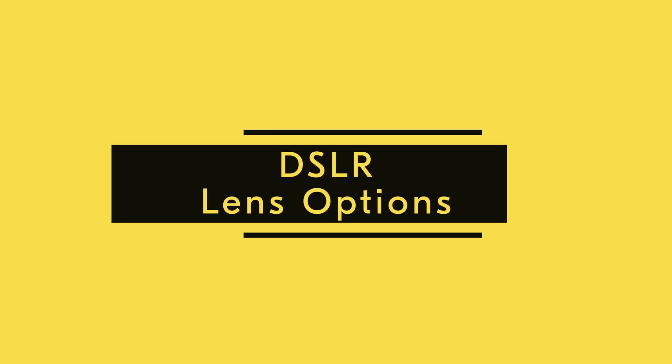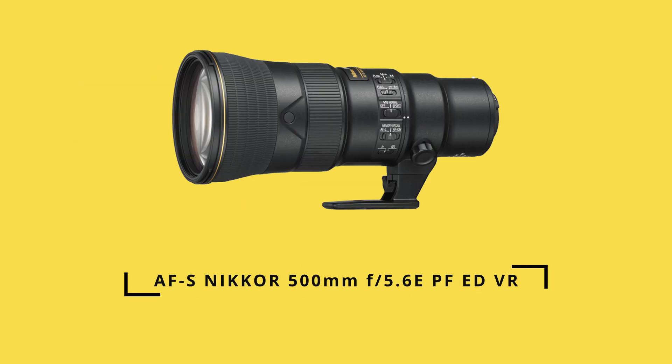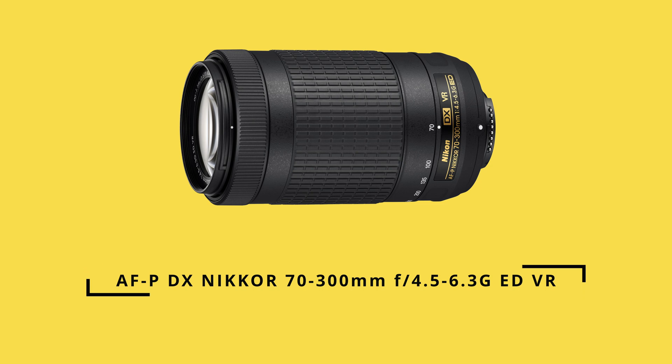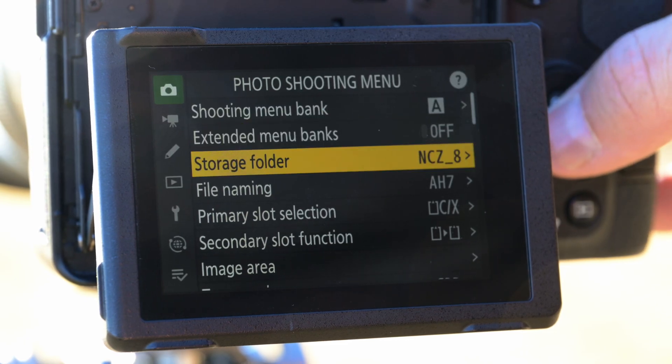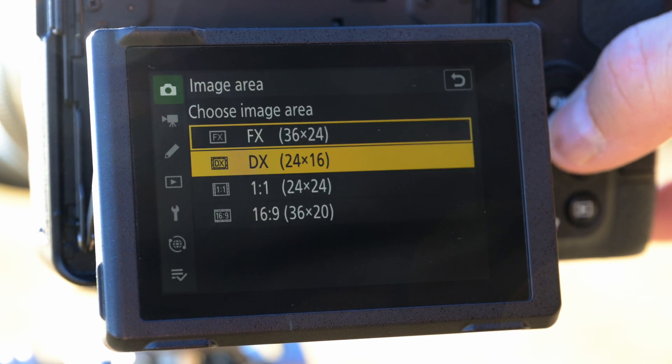For Nikon DSLR shooters, there are three great lens options that I recommend: the 500mm, the 200-500mm, and for DX shooters, a 70-300mm lens. Full-frame camera owners can also use a DX crop to get a 1.5x closer field of view with any lens they're using.